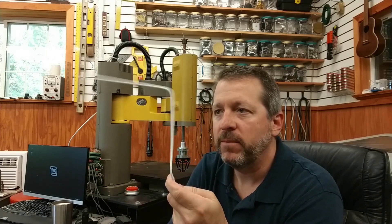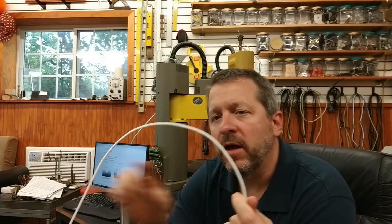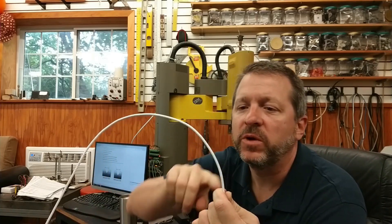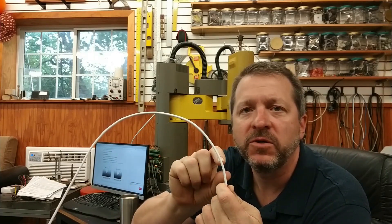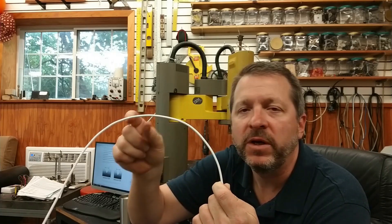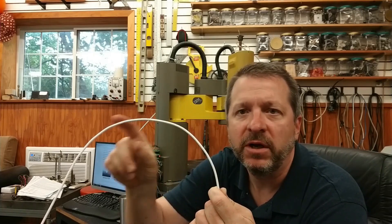With those three numbers, you can iterate through an open wire of any length and create whatever shape you want. For something like a large arc, we're going to discretize it into a number of small straight segments and perform a small bend between each one. We'll be able to control the resolution of that.